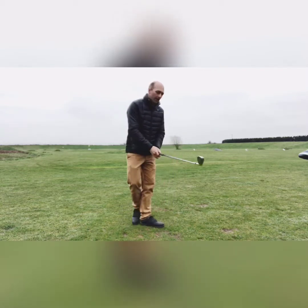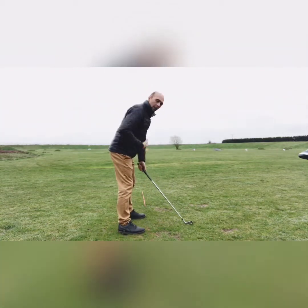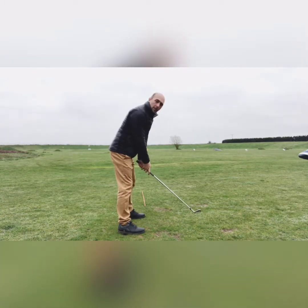For the takeaway, you want to start in the setup position we went through previously — making sure you've got good posture and your grip is in a good solid position.